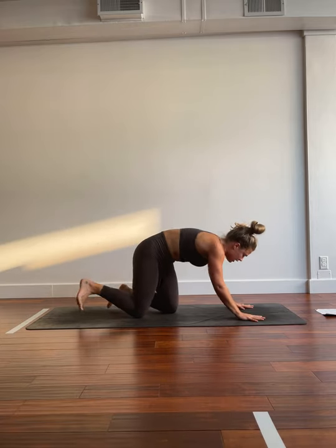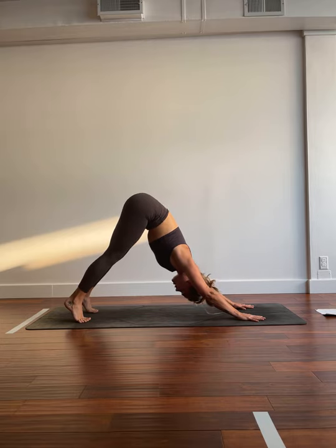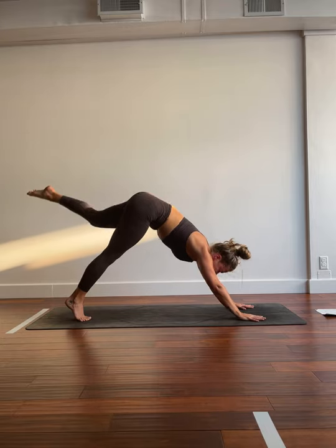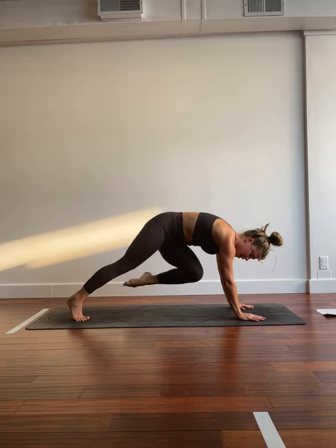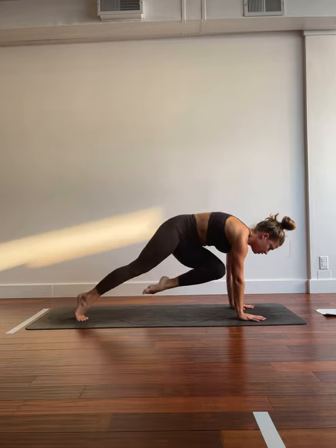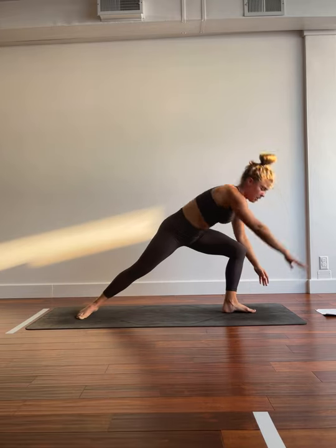We'll take a round of breath before moving on. Inhale, filling the belly. Exhale, releasing all of that hot air. One more just like that. Big breath in. Big breath out. Inhale, left toes lift. Exhale, left knee, right tricep. Inhale, send it back. Exhale, crunch it in for 4. 3. 2. Last one. We hold. 3. 2. 1. Step it through. Warrior two.